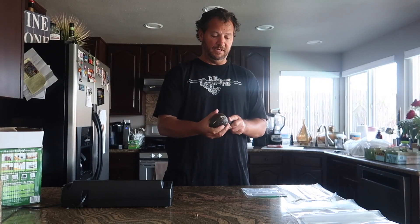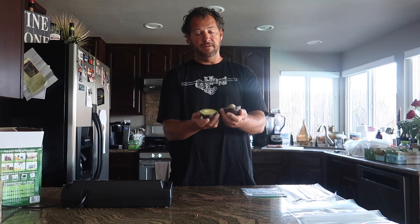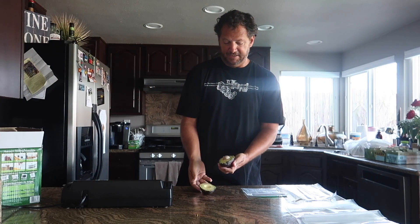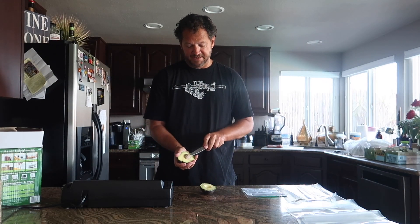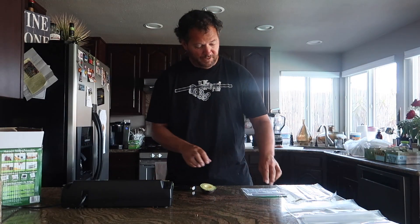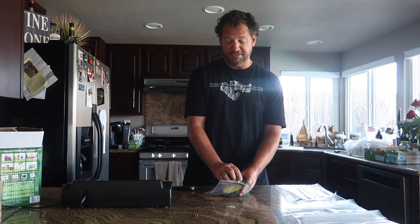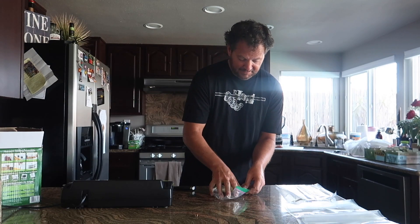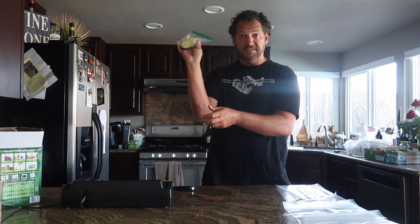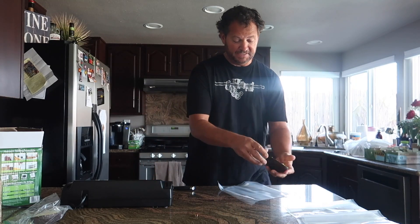I'm going to cut the avocado here — like so. It's a great avocado. Look at that — just perfect. Twist it like that. Beautiful avocado. I'm going to take the seed out so I don't give either side an advantage. We're going to put one half in the Ziploc bag — because Ziploc bags are airtight — I'll squeeze all the air out and zip it up. The other avocado half is going to go in the pre-made quart-sized bag for the vacuum sealer. We're going to put it inside the bag.